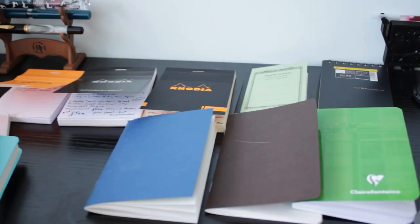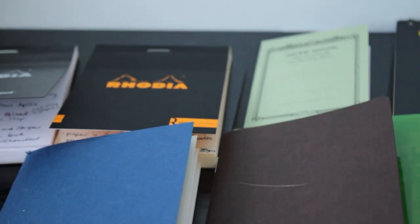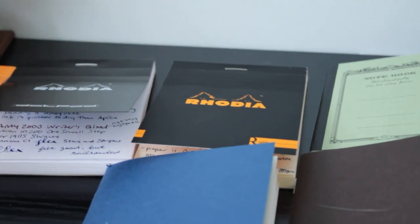Hey, what's up guys? It's Reflex, and I think it's about time we talked about paper.